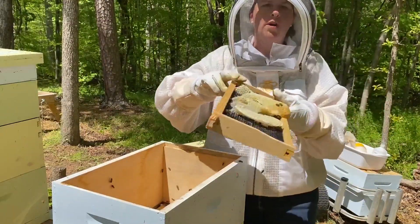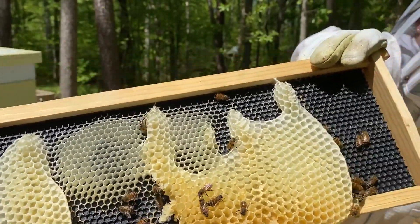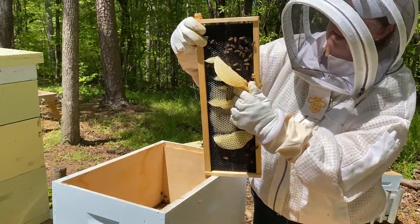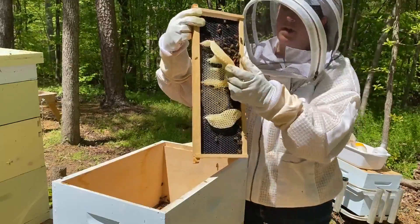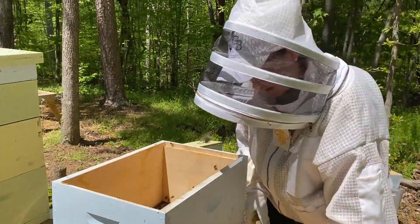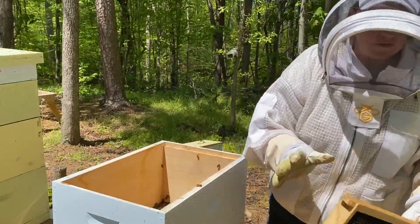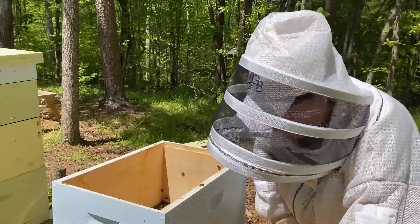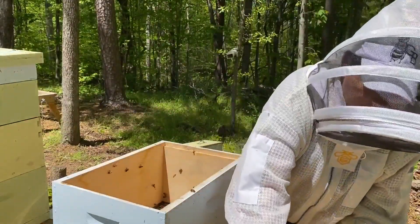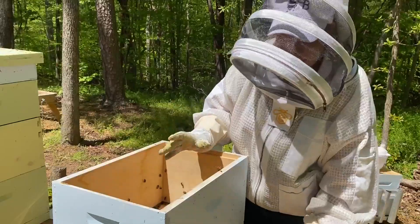On this frame we call this wonky comb — you can see it's all sticking out and not real pretty — so we're going to go ahead and just take that right off and have them redo it. I can just peel this right off. Fun fact: it takes bees seven pounds of honey to make a pound of wax. So the more frames you have built out, the less honey they have to use to make the wax. But when you're new to beekeeping like we are, you have to get everything made by the bees, so it's going to take a few years for us to have all this comb drawn out.